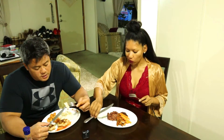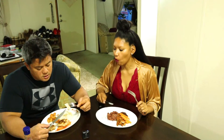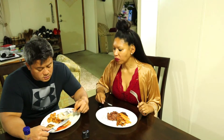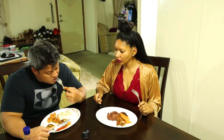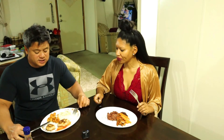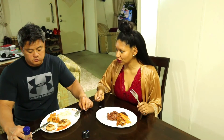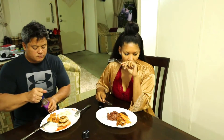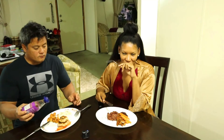My husband's take on it is that it's kind of like fish cakes you can get in Japan, but without the sweetness — no sweet texture to it, but really good. So guys, try out this recipe with the prawns and the fish cakes using prawns and fish.